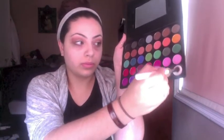Then I'm picking up a white with a different brush and just blending out the edges. Then I take this pencil brush with a dark brown and I'm just going to apply it in my outer V and crease, being a little precise with this brush. Then blend it out into the other color with the brush we used.